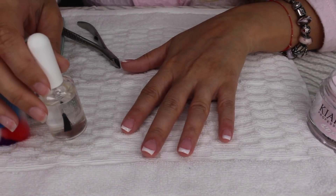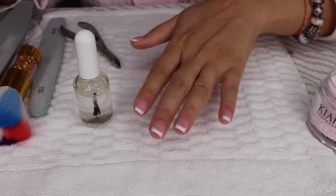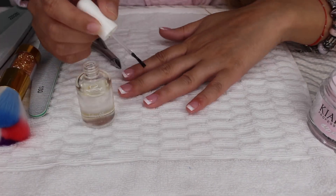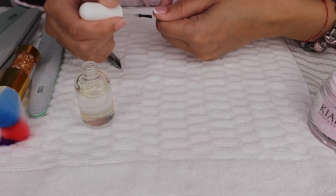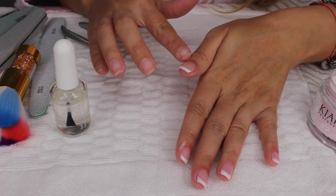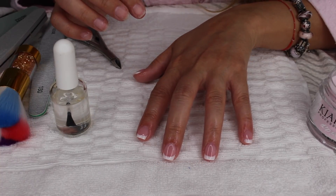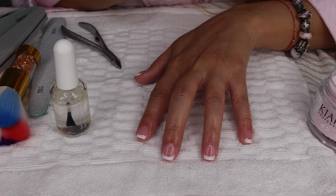My nails are dry now and I'm going to add the cuticle oil. I definitely need it especially after filing them so aggressively. So I'm going to do my other hand and I hope it comes out just as good if not better than this hand. I'll be right back with the final product. This is the before — the after should be better.